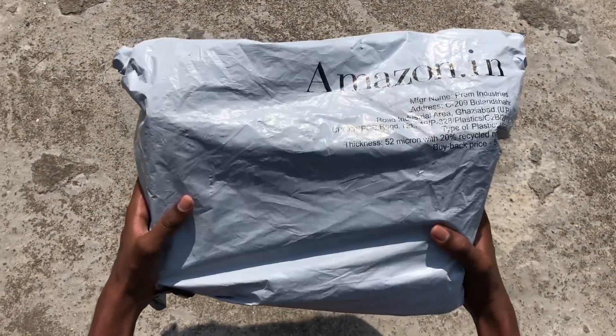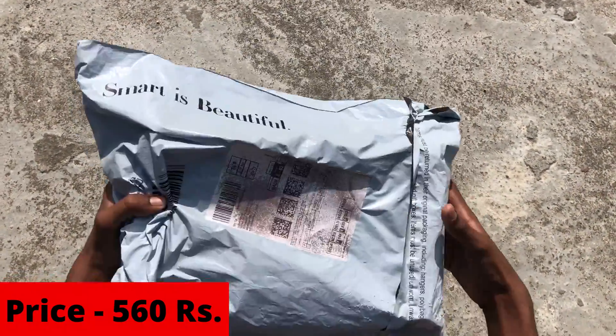As you can see, it has come from Amazon and it is fully packed. It costs nearly 560 dollars.